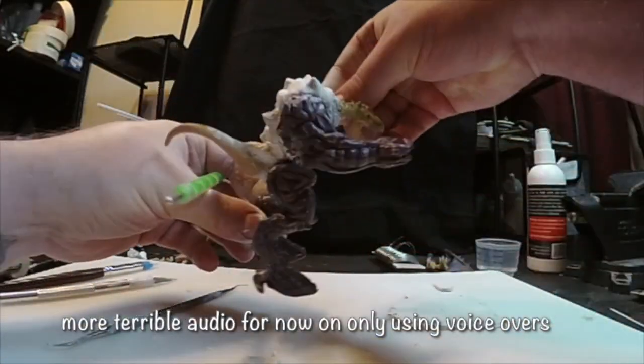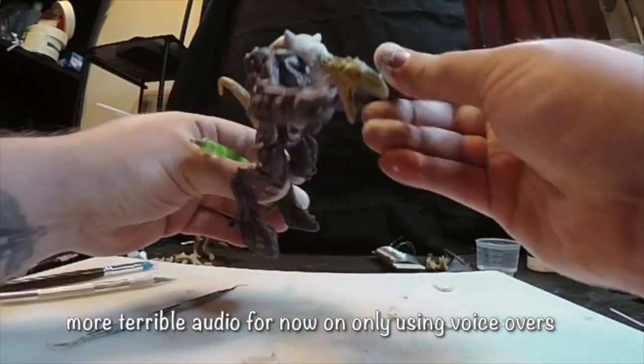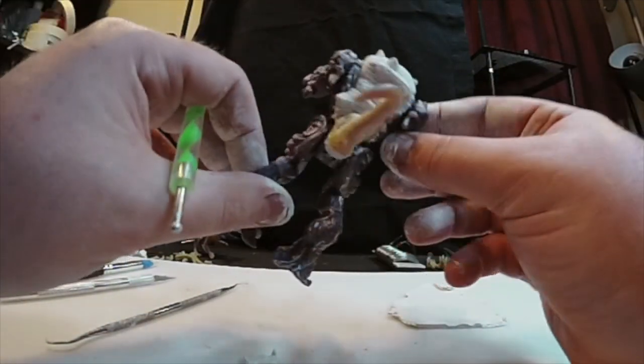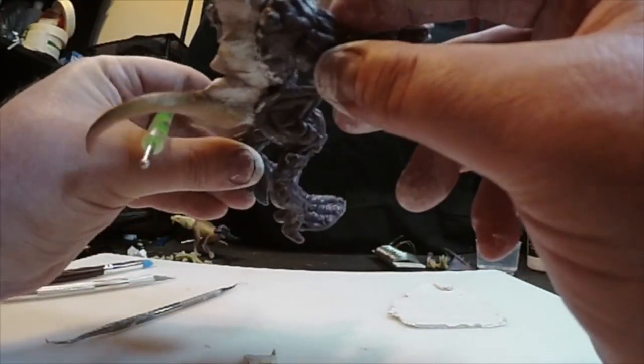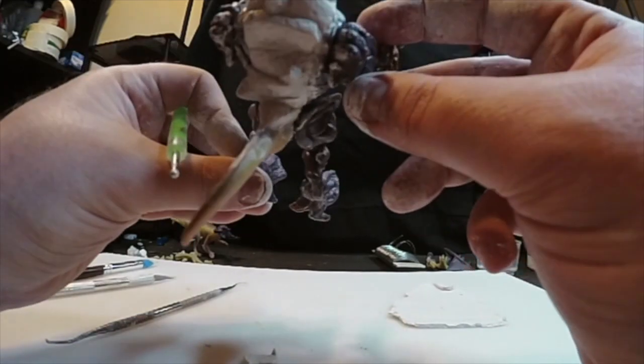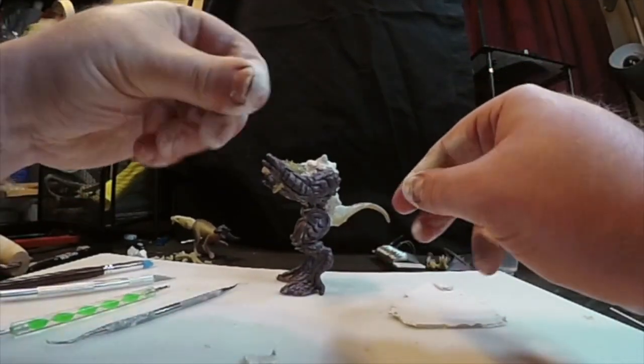It's pretty good. Like I said, I've never used this clay before — I don't know what the cure time is. The box is in French, so it gives you an estimated time, but I don't want to overdo it. But it's pretty good. What can we do here?